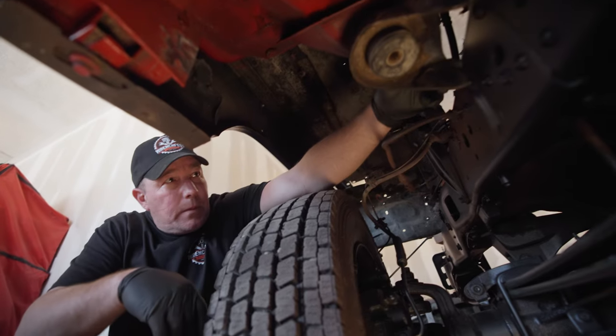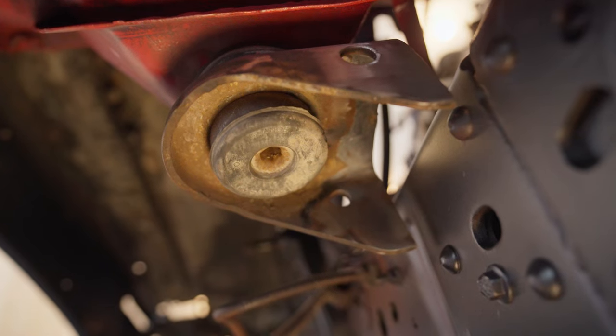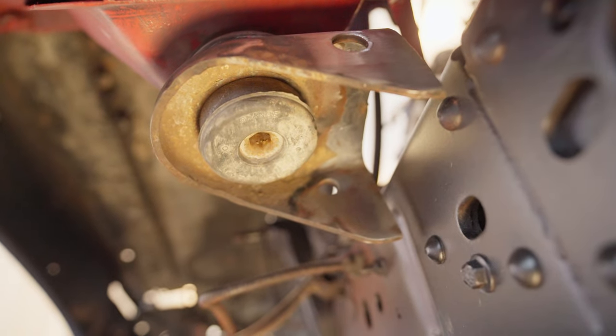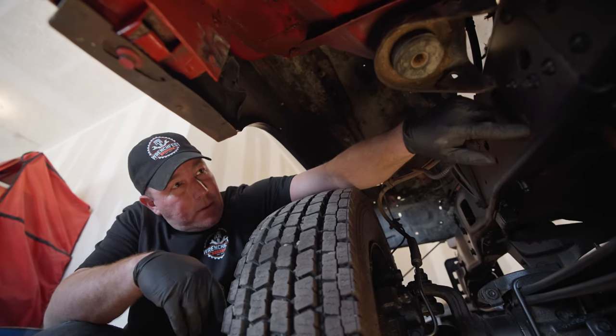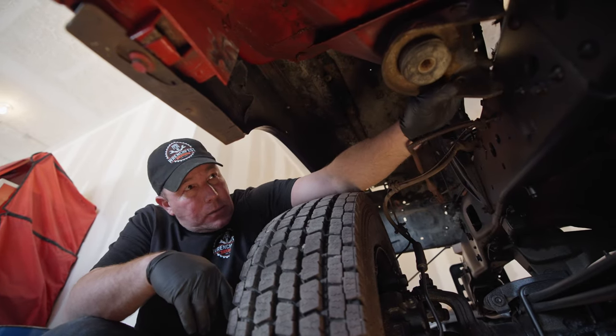There's a pretty big gap between the cab mount and the frame, so we need to figure out how to fill in that gap. There's not a lot to weld on to here, so I want to extend into the frame and then down on the frame so we've got a lot more to weld on to, and that should hold it pretty good.